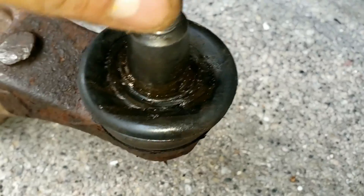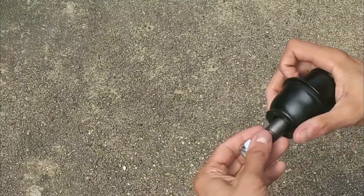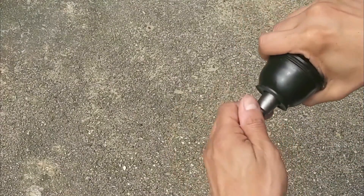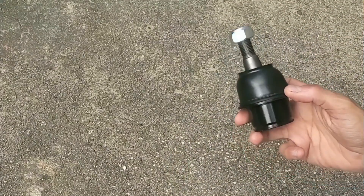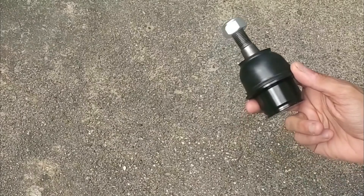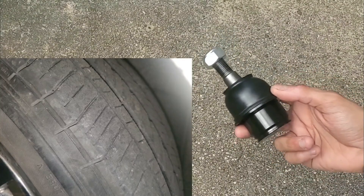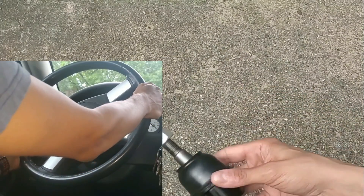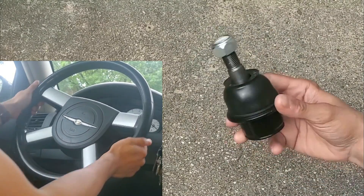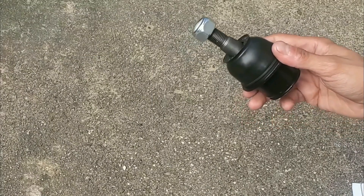Also, if there is a lot of play from the stud right here, then you know it's bad. This is brand new, and you can see I can't even move this stud — it's nice and stiff. Some of the other most common symptoms include clunking noises, excessive vibration in the front of the vehicle, uneven wear on the front tires, your steering wheel leaning more to the left or right, loose and shaky steering, or a popping noise when slowing down or making sharp turns.